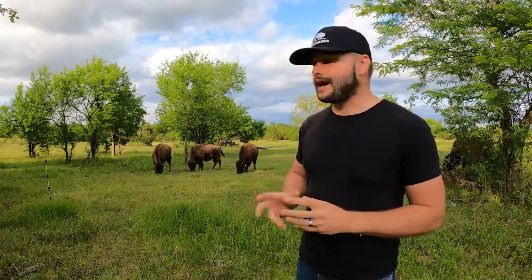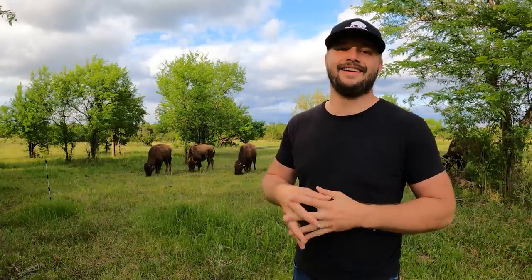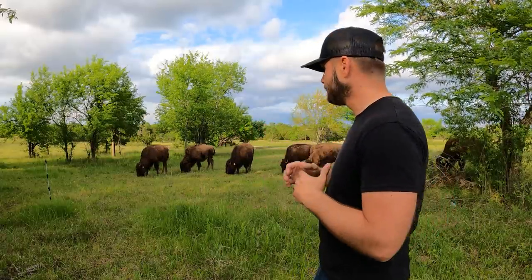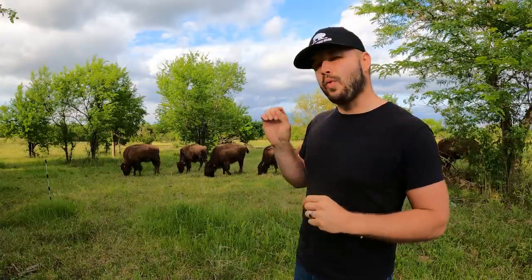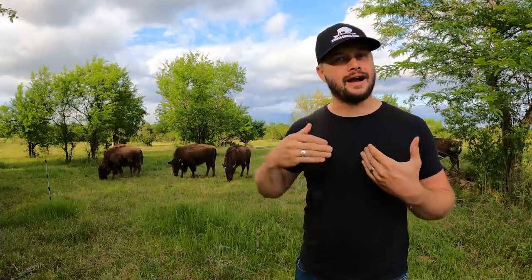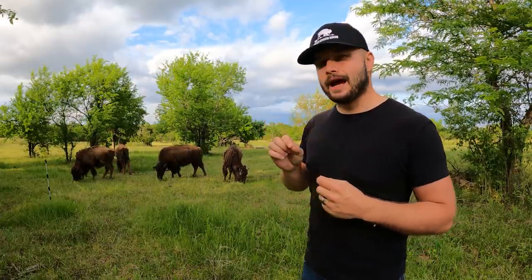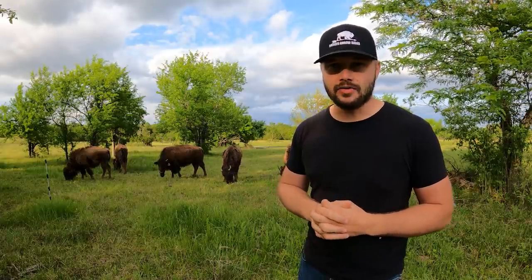As for grasses, these guys are on a mix of prairie grass here in southeast Kansas — we've got fescue, brome, and a fair amount of weeds. They will eat an almost identical diet to cows, but they're a little less picky — a little bit closer to a goat than a cow. They're not going to clean out brush like goats, but you can get a little more stocking on the land than you can with cows. In general, they're just going to eat the same type of hay that a cow would, so your hay bales are going to be the same.